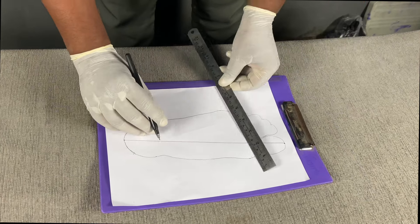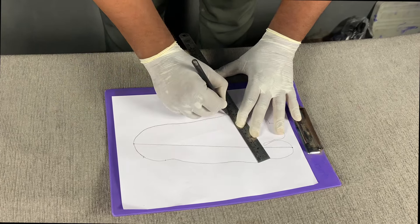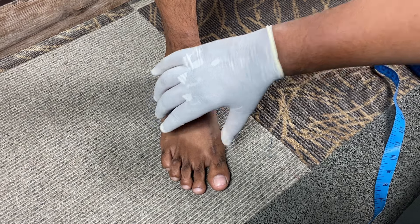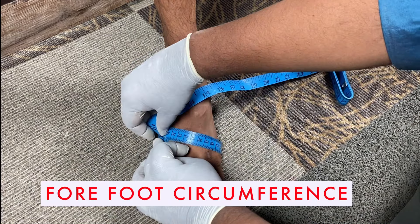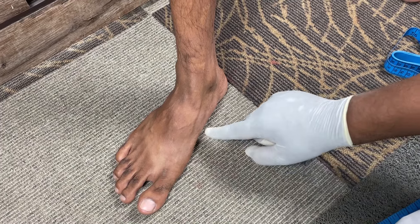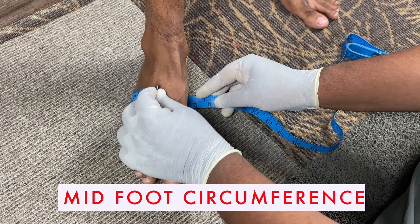The measuring tape is kept in line with these two points and the circumference of the forefoot is measured. Again, the measuring tape is kept in the middle of the medial arch and the circumference is measured and recorded as midfoot circumference.